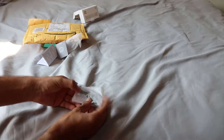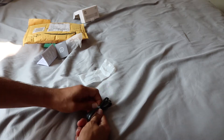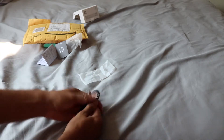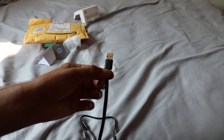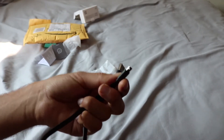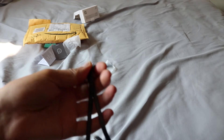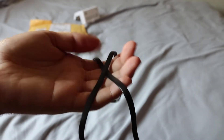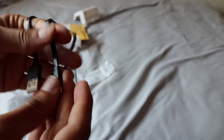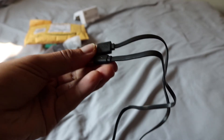Oh yeah, one more thing in the box I didn't show yet. This is pretty cool — for everything you get, you get a micro USB cable. It's flat, to charge your battery pack or anything with micro USB. It's nice that they include one. It's the flat cable, and there's your RevPower logo on the front of the USB.